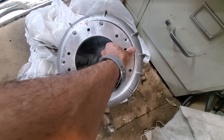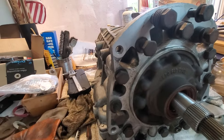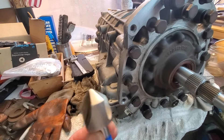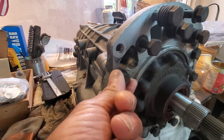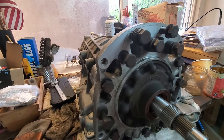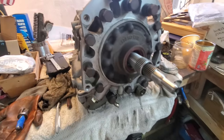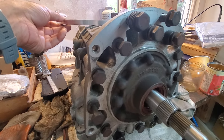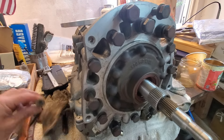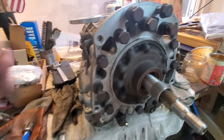One of the things you need to do is get a large countersink — I got one from a colleague at work — and countersink some of these bolt holes so I can mate the adapter to the gearbox. I was able to get some countersunk bolts from McMaster-Carr, and these will replace the existing ones here.